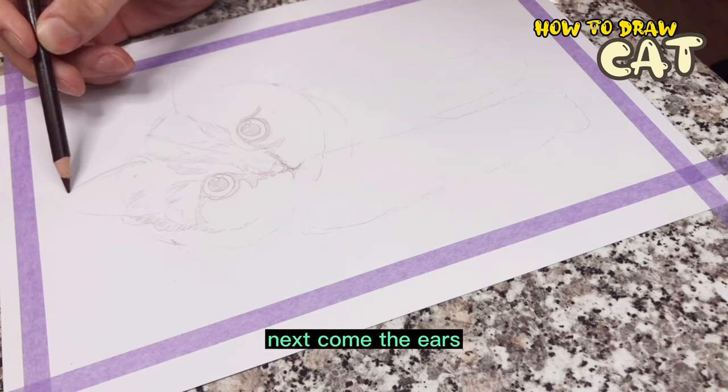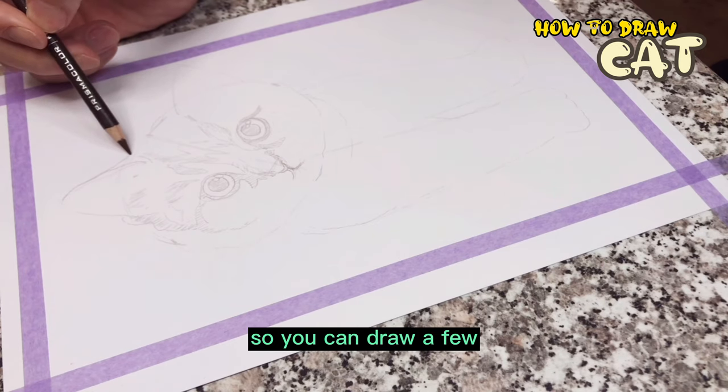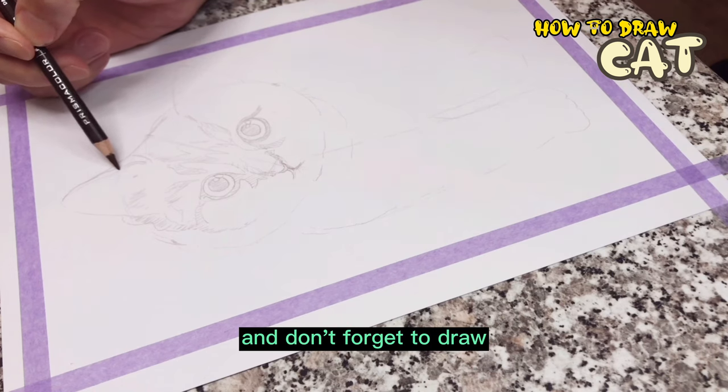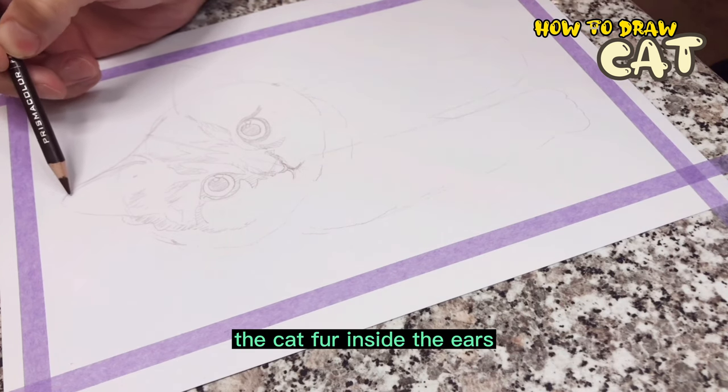Next come the ears. The ears are thick, so you can draw a few more ear contours. And don't forget to draw the cat fur inside the ears.